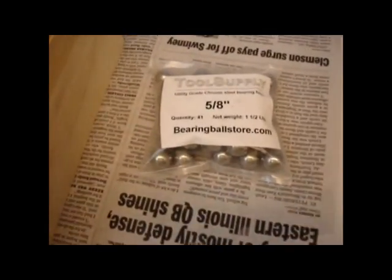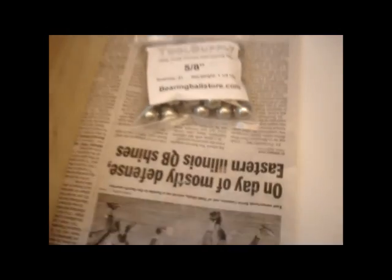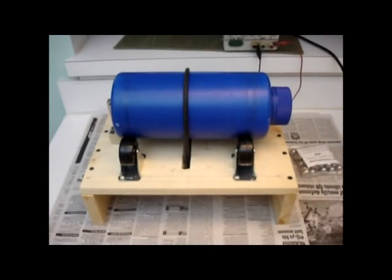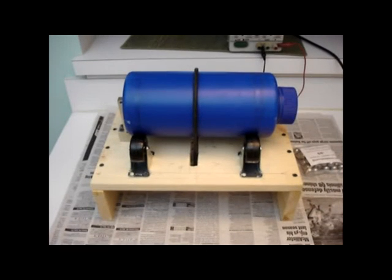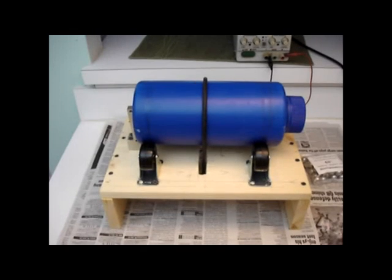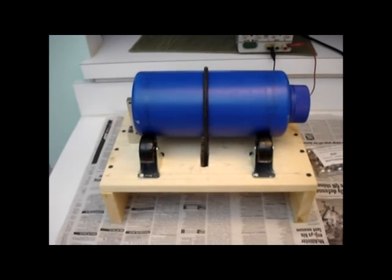What I'm using inside are some steel balls I picked up off eBay from Tools Supply. Five-eighths inch steel balls seem to work pretty well for my application in this size drum. What I'm doing right now is grinding up the materials for a batch of glass — the raw materials are being ground and mixed inside the drum. The balls, as they tumble, grind the material into a very fine powder and thoroughly mix it, which is what I need for making experimental batches of glass.